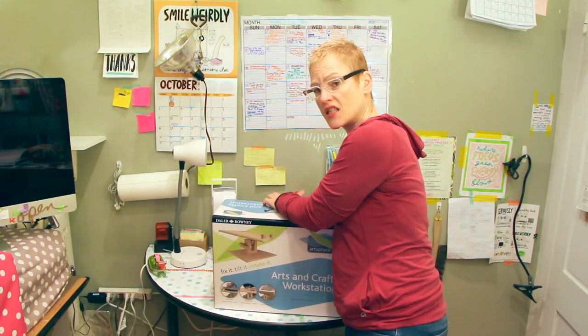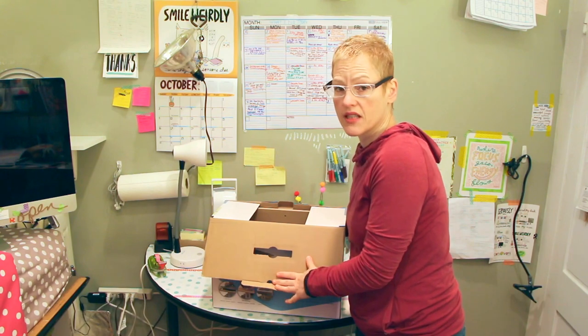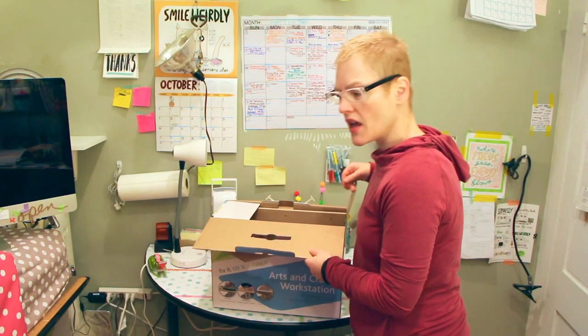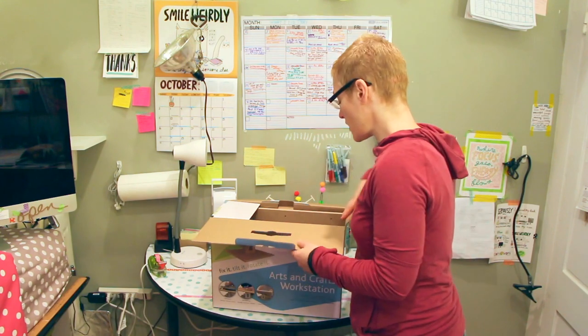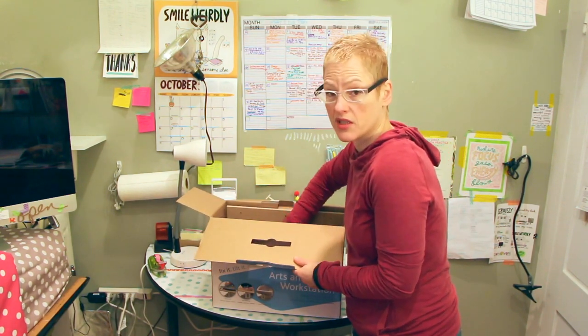I think this thing is going to really save my neck, because oftentimes I'm leaning over like this all the time, and after a while it really hurts your neck. If you've tried doing that for your whole life, you probably know already.